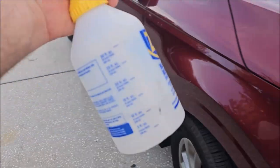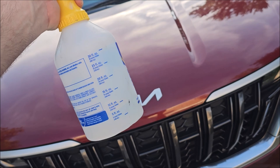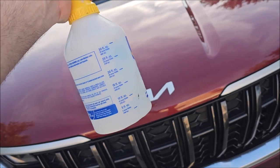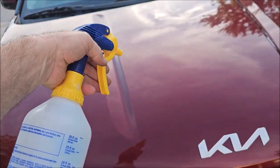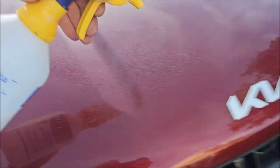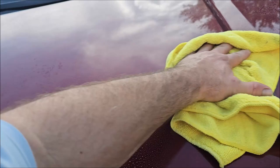First step: isopropyl alcohol and distilled water. I mix 91% IPA at 30% and distilled water at 70% — so that's three parts 91% isopropyl alcohol, seven parts distilled water. I like to do the isopropyl alcohol wipe-down first. This removes a lot of the fingerprints, grease, and oils that are on the surface.